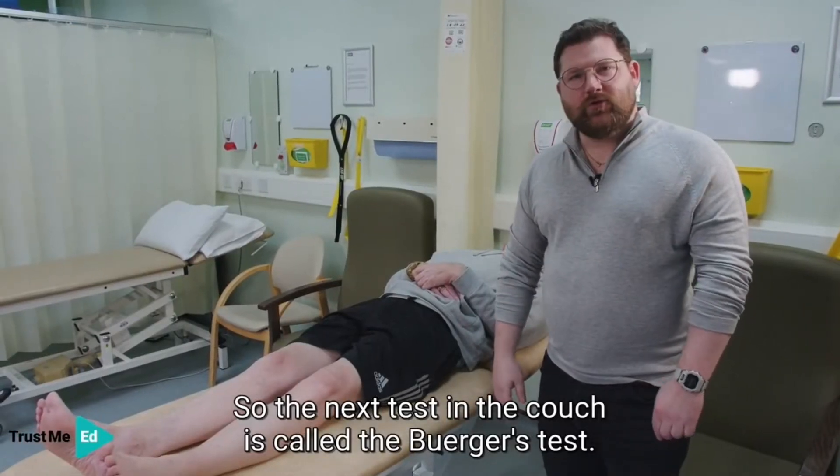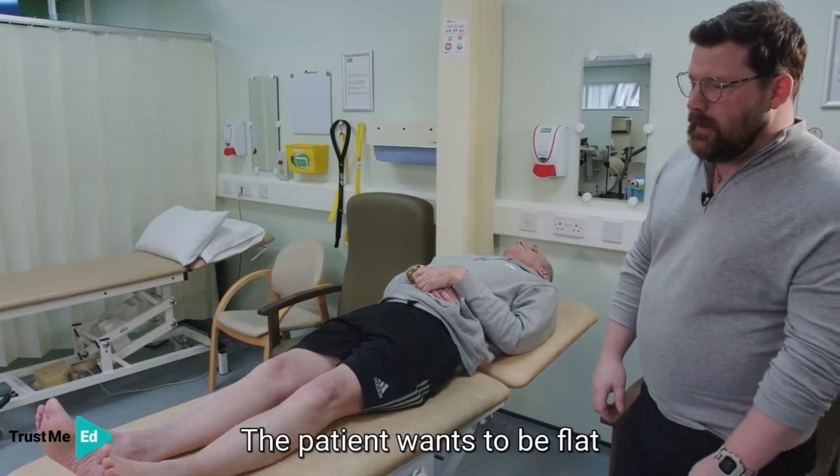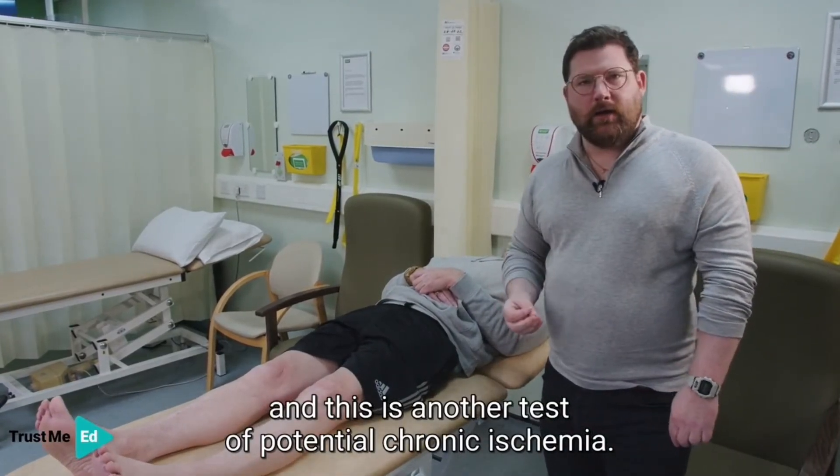The next test in the couch is called the Buerger's test. The patient needs to be flat, and this is another test of potential chronic ischemia.